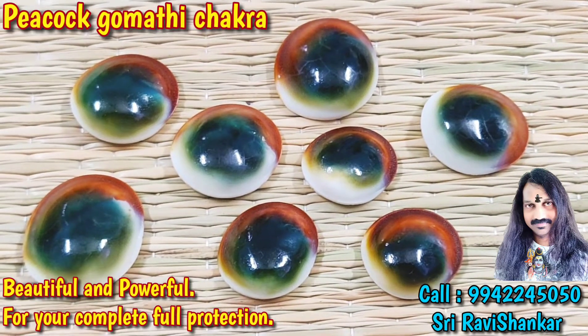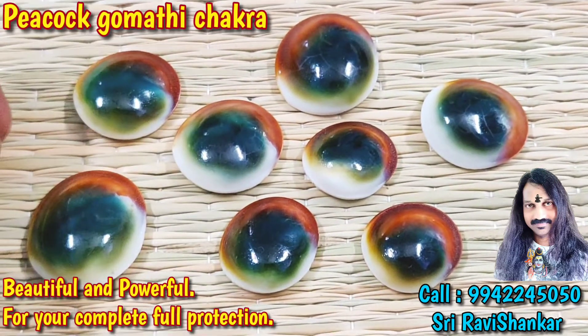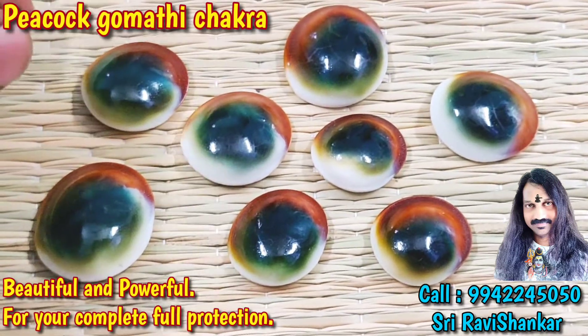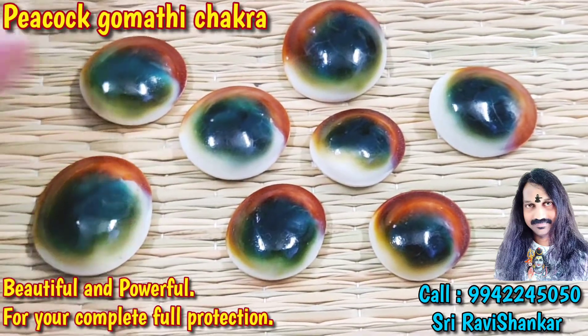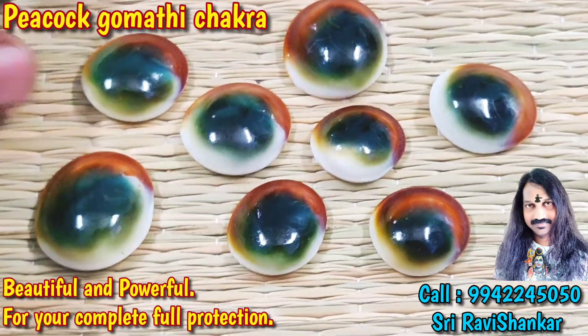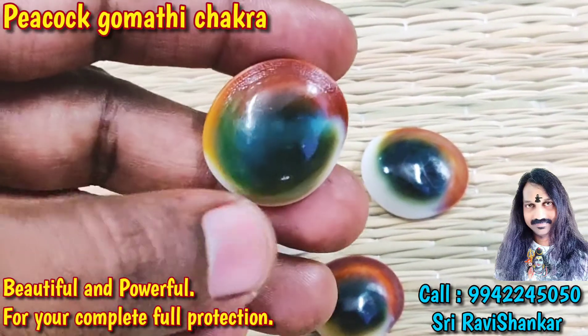Om Namah Shivaya. It is a beautiful collection. It is very rarest, very dark color — Peacock Gomada Chakra. It is called Peacock Gomada Chakra. It will be like a Peacock color Gomada Chakra.